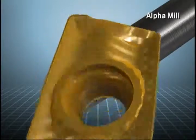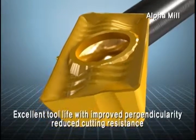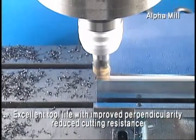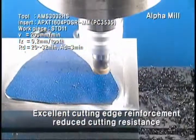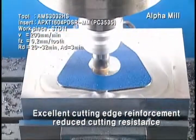Corloid's exclusive 3D curved surface shape design materializes excellent performance and tool life in high feed, high cutting processes, with the improvement of perpendicularity and the reduction of cutting resistance. The alpha curve applied to the insert makes cutting edge reinforcement excellent and further reduces cutting resistance.